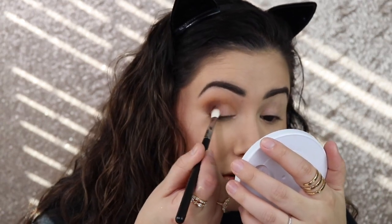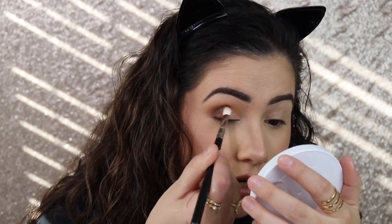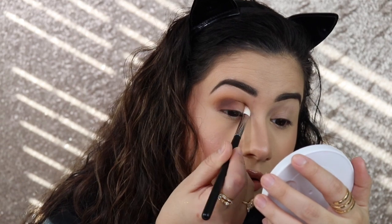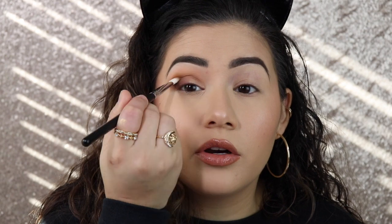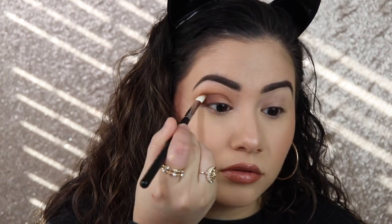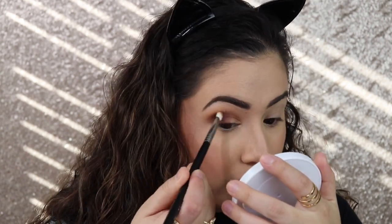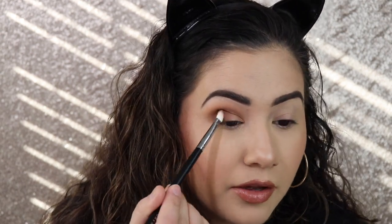I want to try the m456 — yes, this one feels much better, really soft and it doesn't feel scratchy at all. With whatever is left on the brush I'm just gonna bring it to the inner corner back and forth. I only got a tiny bit of fallout with this shade, but not bad.